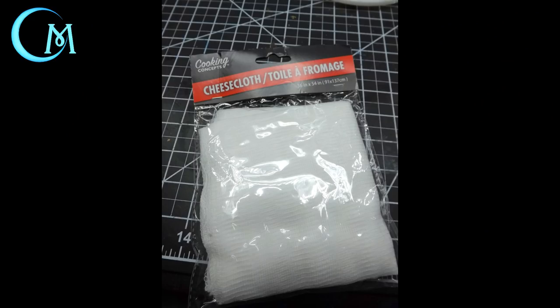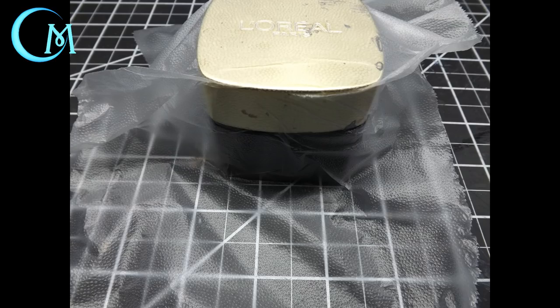For the nets, what you want to do is get a package of cheesecloth. You can find this either at your grocery store in the cooking accessories aisle or at Dollar Tree. The next thing you want is a container that has an edge to it. Cover it with press and seal, which will keep the netting from sticking to the container, giving you an easy release after everything has dried.